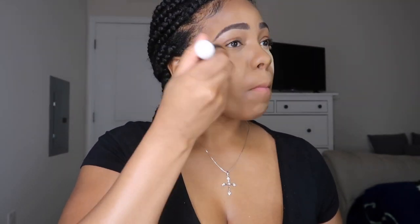Now I like to go back in with the banana powder and set underneath the contour just to make it stand out and pop a little bit more. Then I take a powder brush and begin to wipe away all of the baking — I make sure to save underneath the contour for last because it was applied last.